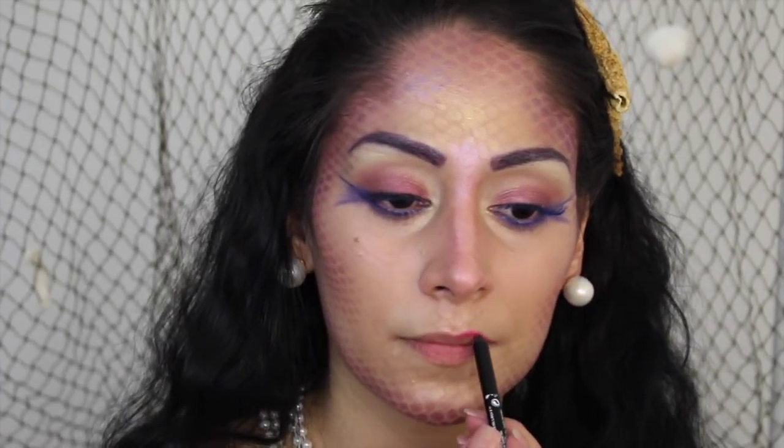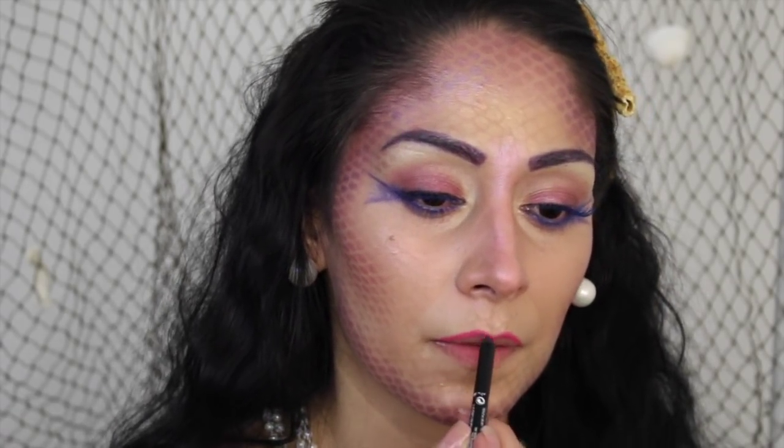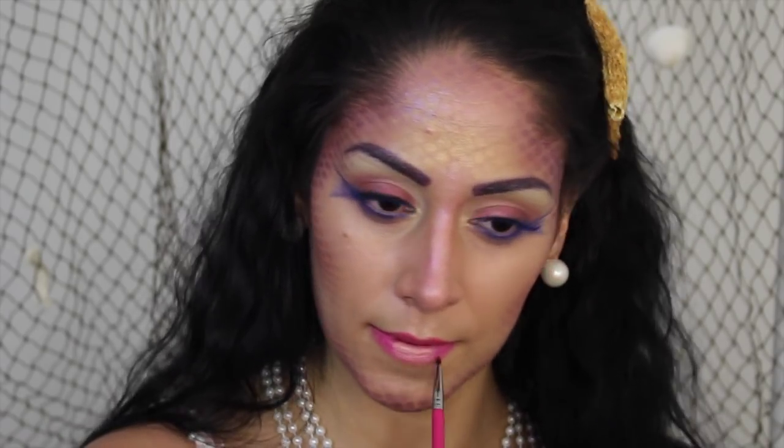Moving to lips, I'm lining the whole lip with a bright pink liner and then filling it in with something like a raspberry shade by Gerard — I'll have everything linked below. Then to add a beautiful highlight I'm taking the OCC lip product in Hollywood, which is like a pearl color, and blending it all over the lips.